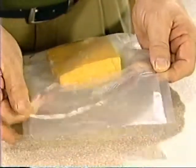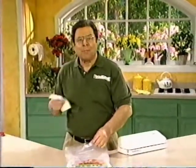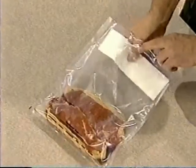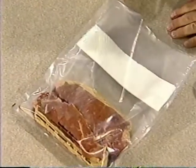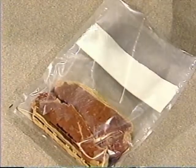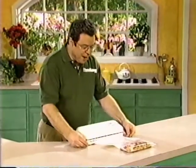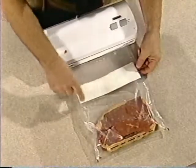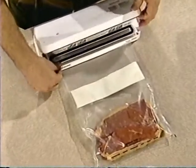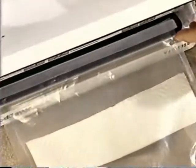And before you start vacuum packaging, here's another tip. If you're vacuum packaging meats or fish that have a lot of liquid in them, fold a paper towel and place it between the food and where you're going to make your seal. This will absorb the moisture and prevent the liquids from being sucked into the vacuum pump. I've got a couple of steaks here — I've placed my paper towel inside the bag, far enough down so it won't interfere with the vacuum channel or the sealing strip.